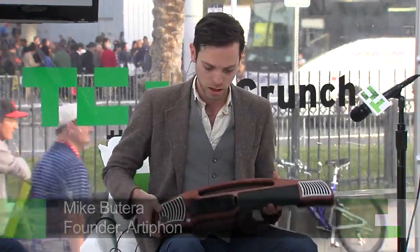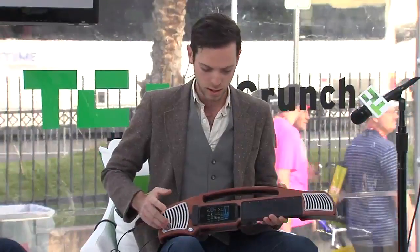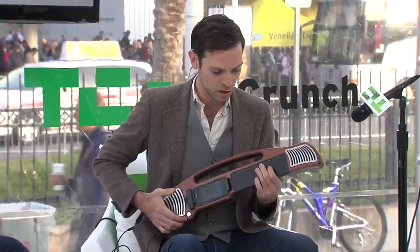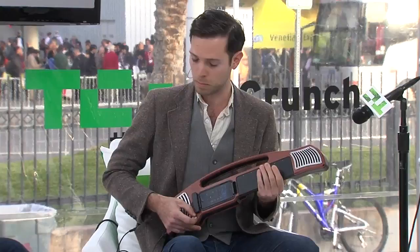So describe what you have in your hand. Basically we've created a multi-instrument that uses an iPhone as its brain. I'll just run through the kind of instruments that people can use it as. Obviously we have the guitar, which is familiar to a lot of people. We can change to a bass mode, which lets you tap and also strum like a bass would.